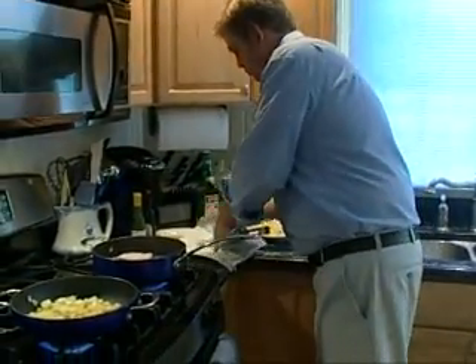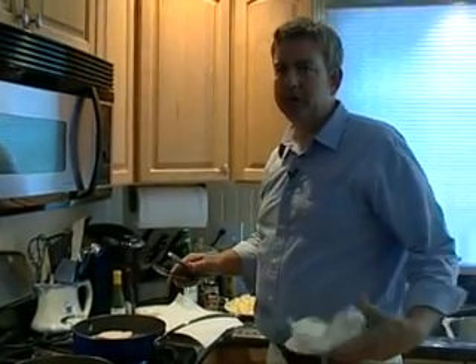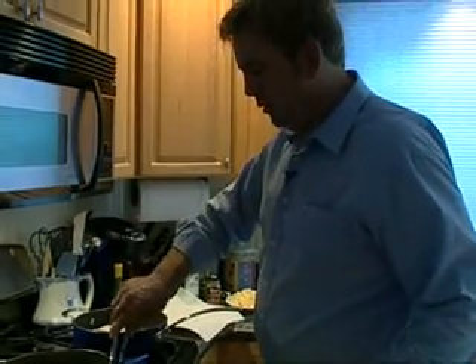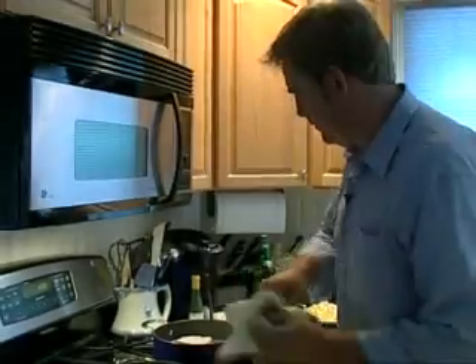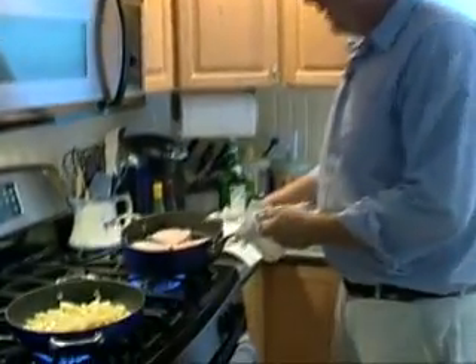The swordfish does not have to cook that long — I would say probably four minutes on either side. Plus we're not eating right away. It's good to let meats rest, especially beef. Let beef rest before you start cutting into it.